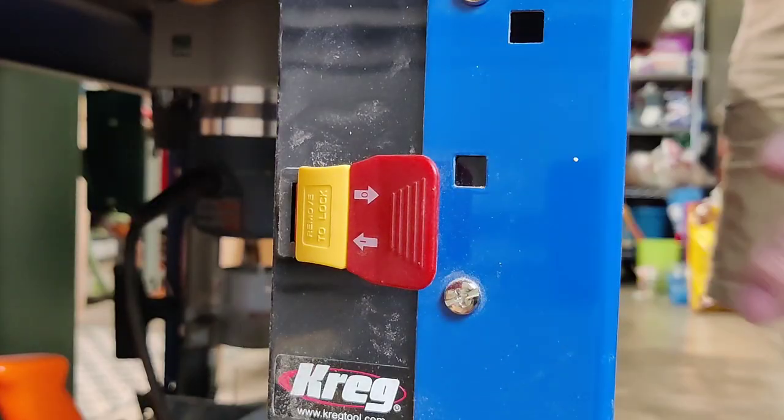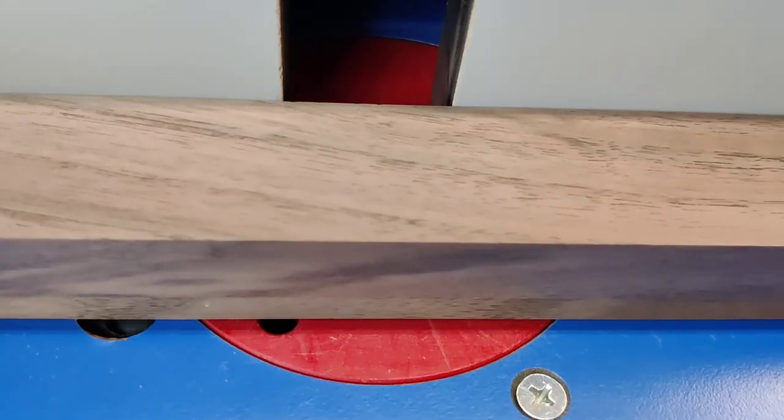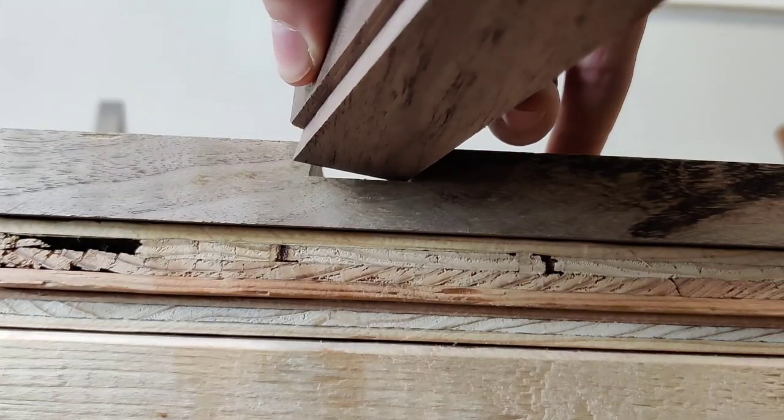The trick to sliding dovetails is to sneak up on the male side. Generally a few test pieces go into the female side before deciding on which is the perfect fit, but I'm too traditional and send it on the first one.